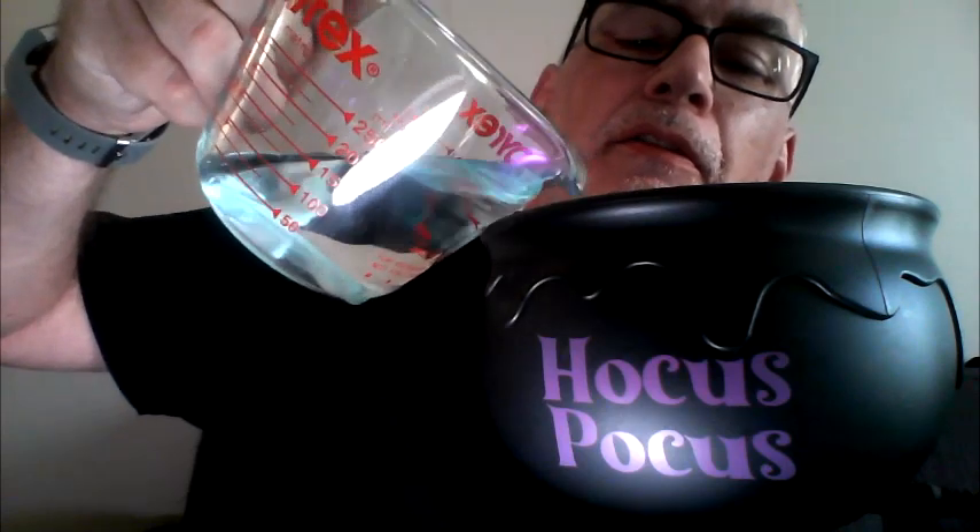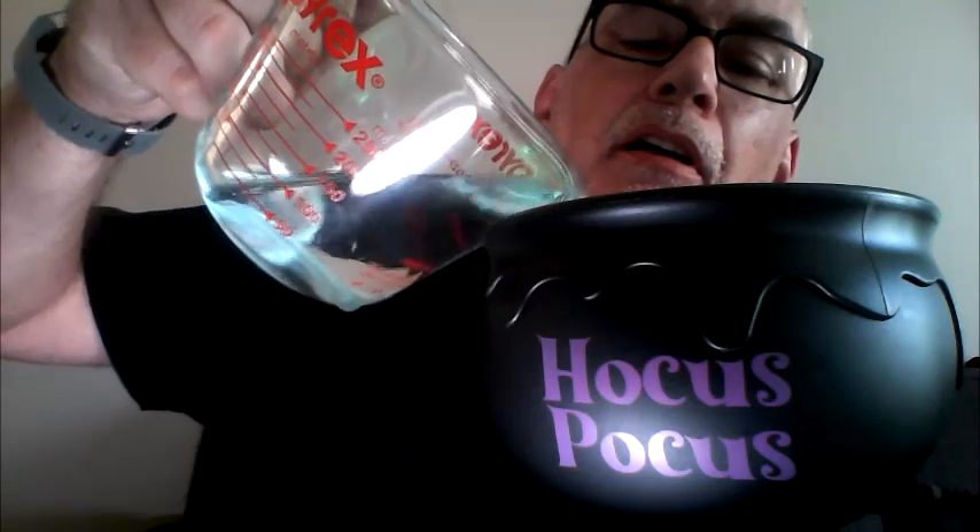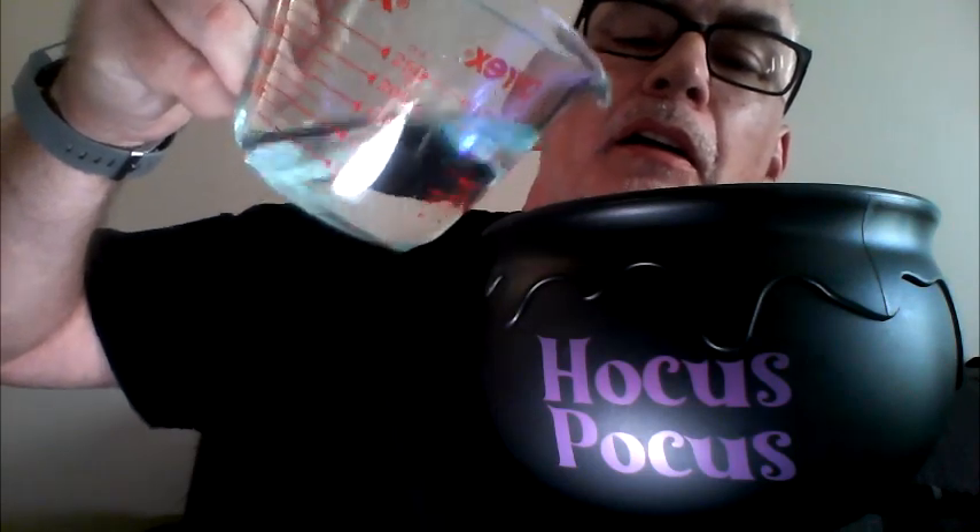Determining exactly how far to fill it might be the issue. We're going to give it a minute and wait to see if there's any action.